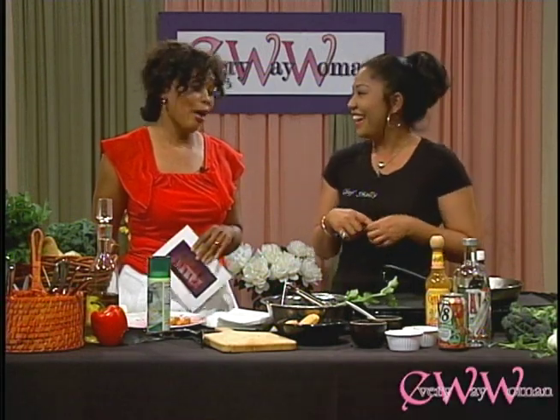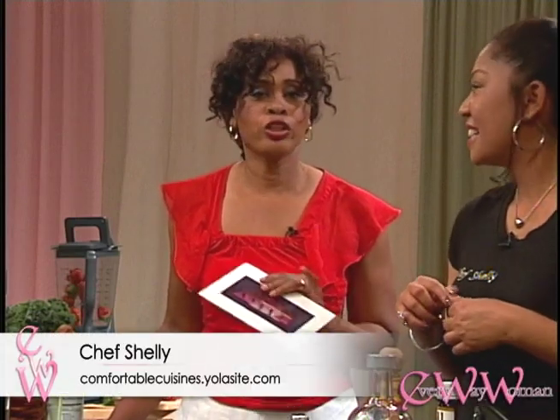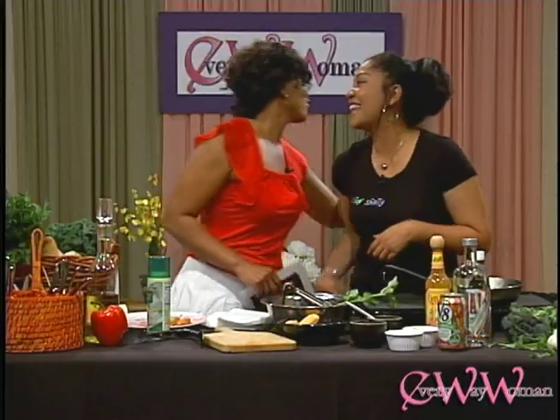Got the hangover going, girl. I don't know if I believe you, but this is a great dish and I'm really happy. Thank you for sharing it with Everyway Woman. If you want more information on Chef Shelly and her fabulous recipes, go to chefshelly.yolasite.com. We'll be right back. Thank you so much — you always have the best.